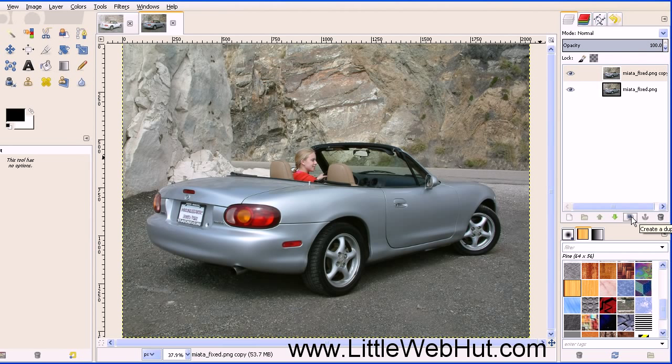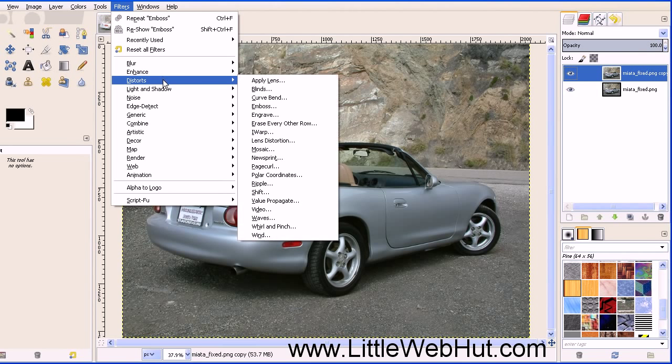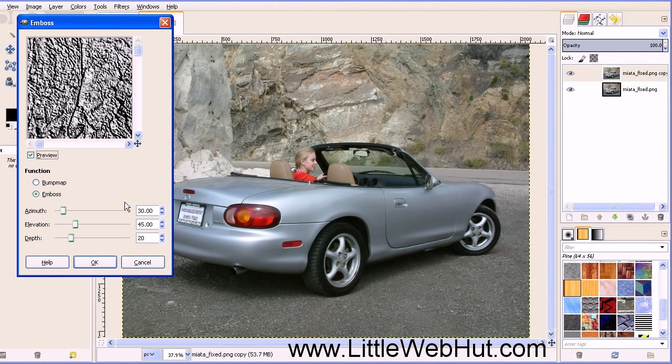And then we're going to apply an Emboss filter to this. Make sure that the top layer is selected, then go up to the Filters menu and select Distorts and Emboss. The default values work well, so I'm just going to press OK.